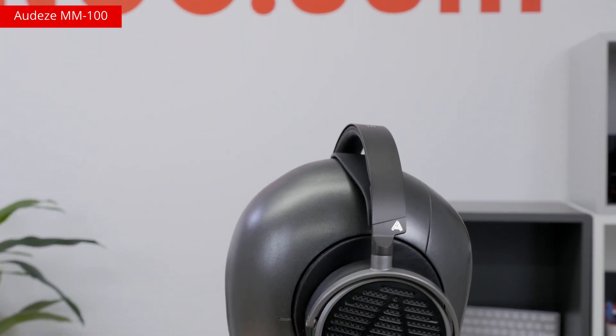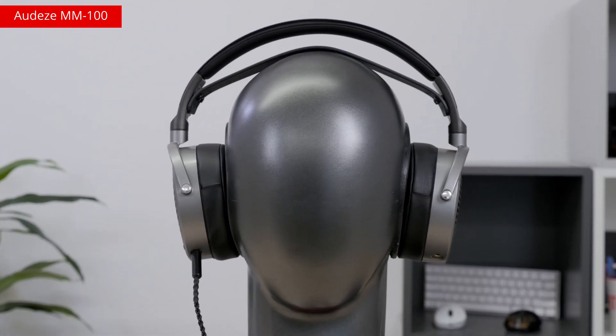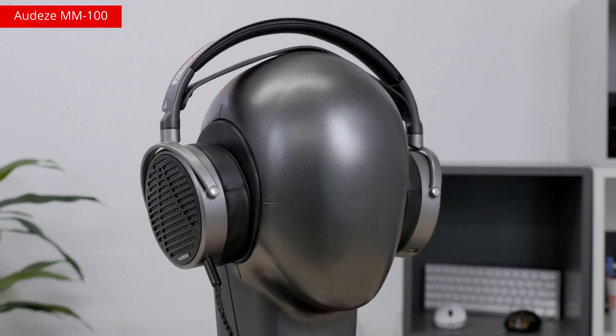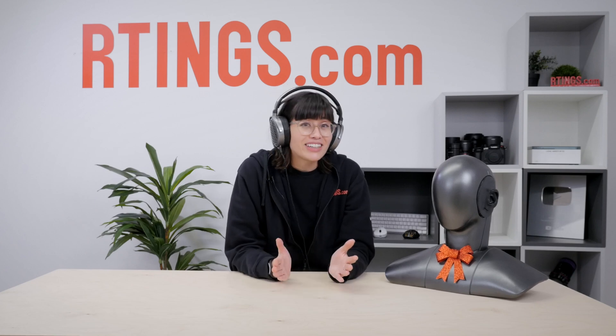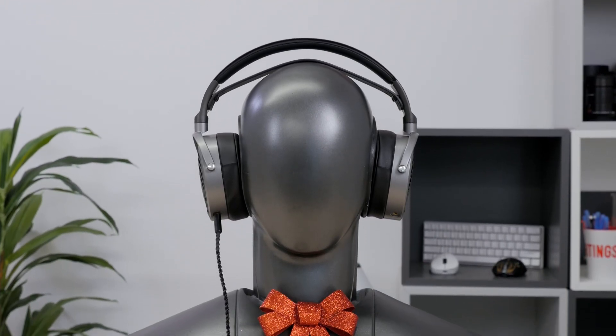If you're looking to get started on your audiophile journey, these open-backed planar magnetics are an affordable option compared to the manufacturer's top-of-the-line MM500. They're designed in collaboration with Grammy award-winning engineer and producer Manny Maraquin. Apparently he even used them to mix Kendrick Lamar's number one album, Mr. Morale and the Big Steppers. While they're designed with audio mixing and production in mind, that shouldn't stop you from using them to appreciate your favorite tunes.